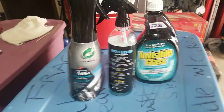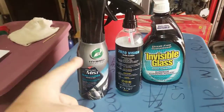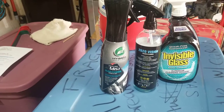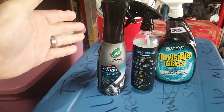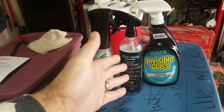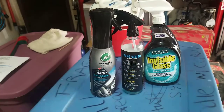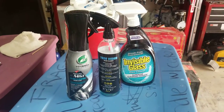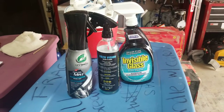Welcome back to the channel. Today is mainly going to be about the new Turtle Wax Mist Glass Cleaner. It's not really going to be too much of a comparison, but here are a couple other options — ones that I've used in the past for cost effectiveness and that actually perform very well.